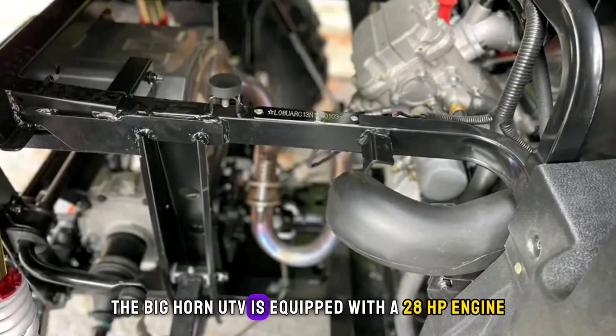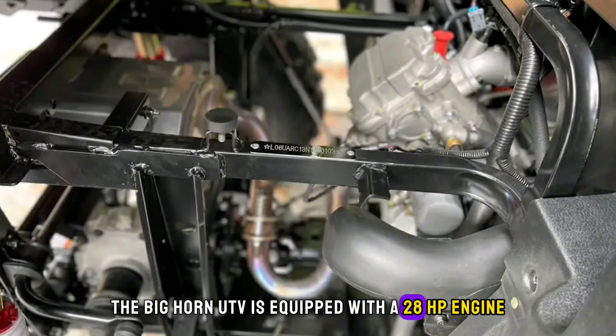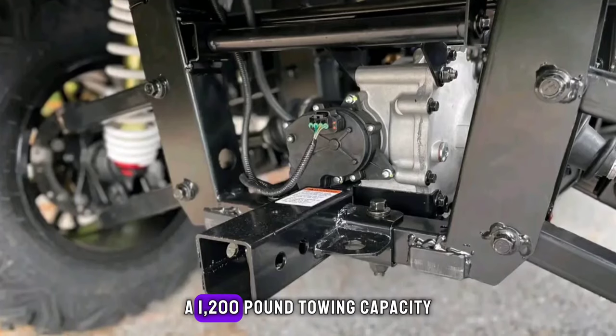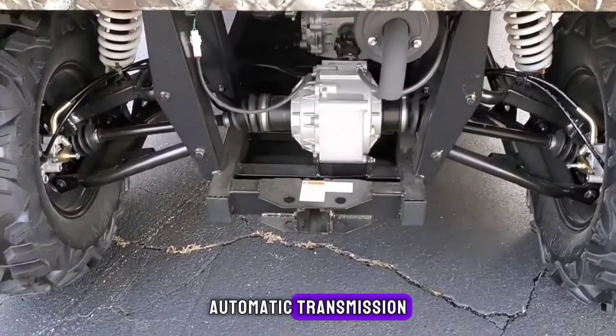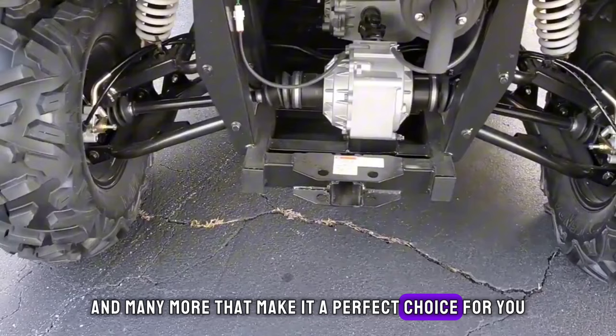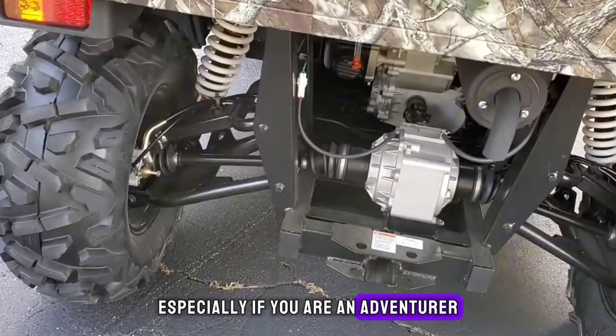The Bighorn UTV is equipped with a 28 HP engine, a 1,200-pound towing capacity, automatic transmission, and many more features that make it a perfect choice for you, especially if you are an adventurer.